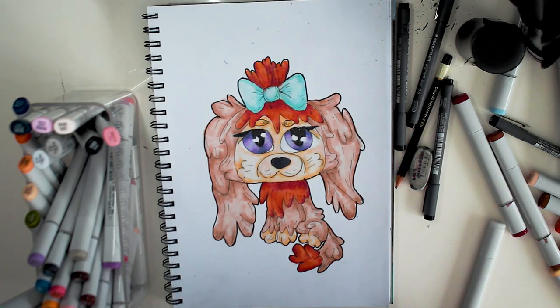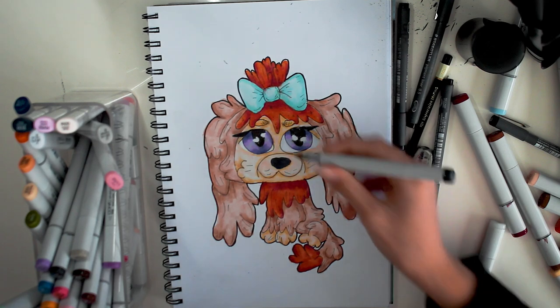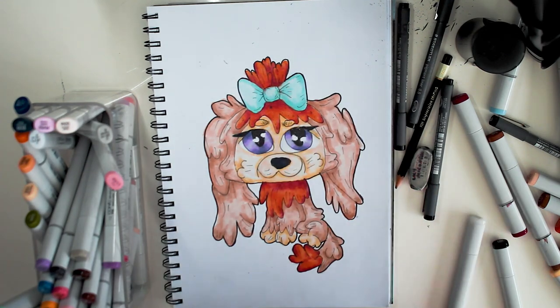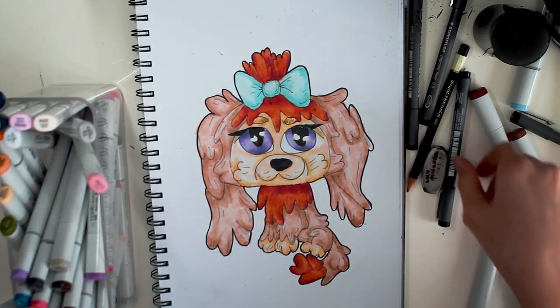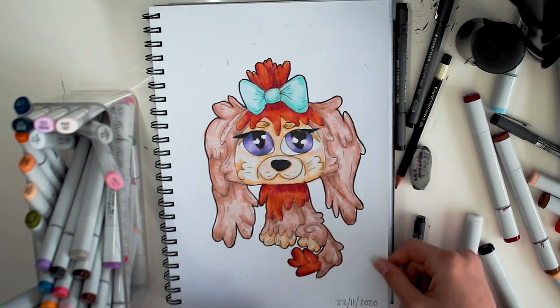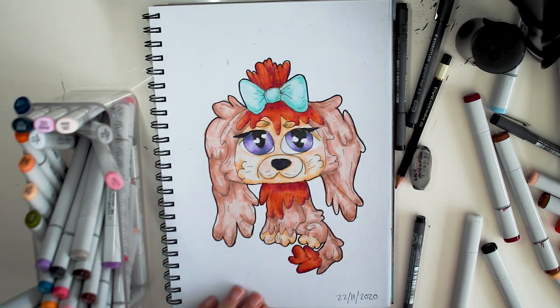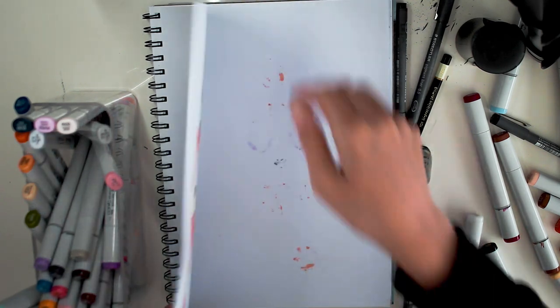I think this is pretty much finished. I'm just going to add a bit of black on the nose and I think that's all. Here is the finished drawing for Ems LPS. This one probably took me around 45 minutes because there was lots of detail in it. Yeah, I'm really happy with it. Now we're going to be on to the next drawing.